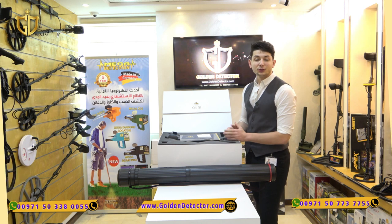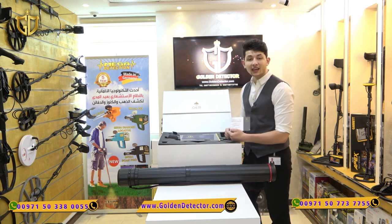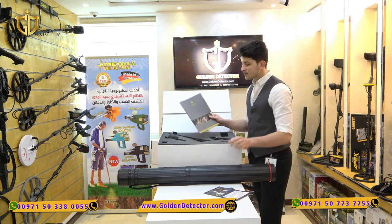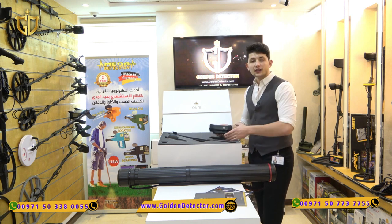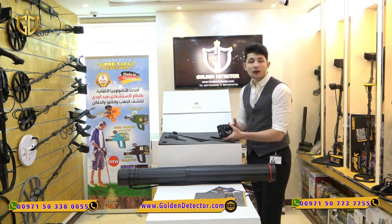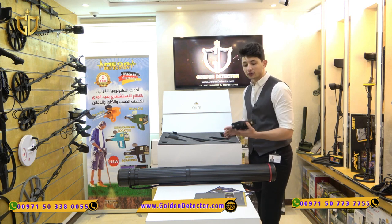Now we will show you all the accessories that come with the Pulse Nova Omega Plus. First, when we open the box, we have the warranty card from OKM and also the warranty card from Golden Detector Company, and the user manual of the device. Then the main unit, made with the best quality ID40 reinforced plastic — a wonderful design with a light weight of approximately 640 grams and an internal battery that lasts for eight hours of continuous work.